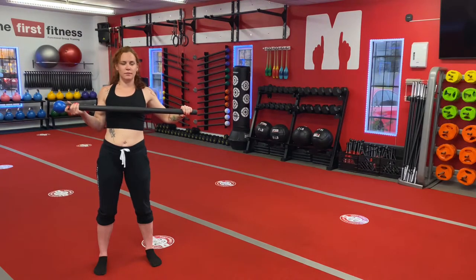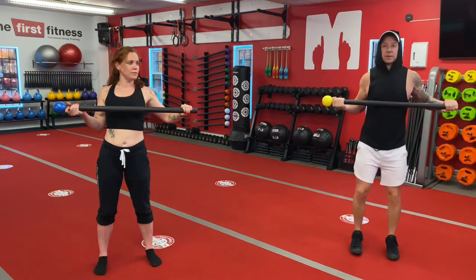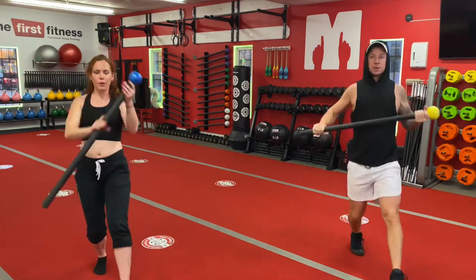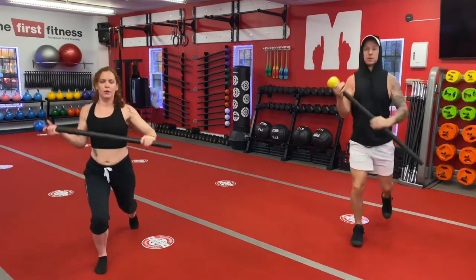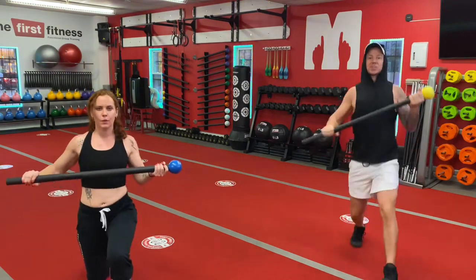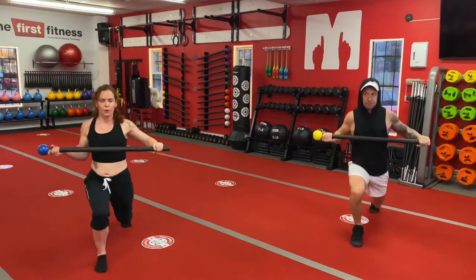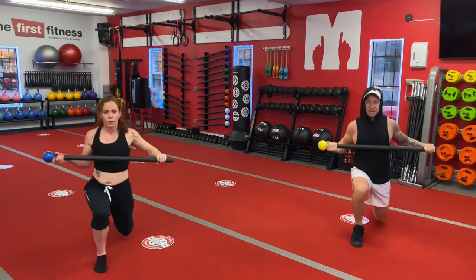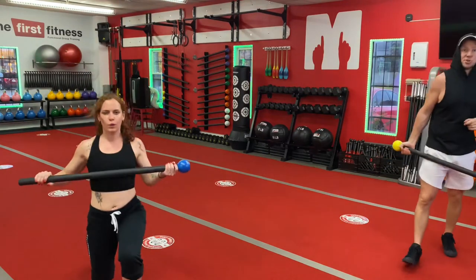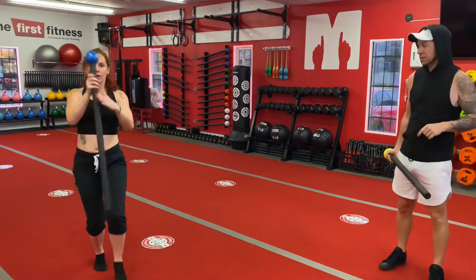Here we go, Linz. Starting with the mace to the right, which means we're going to step forward with our left leg. Here we go. And then step back. Don't forget about your isometric contraction, keeping that mace right at your chest, really squeezing it. In three seconds, Lindsay's going to switch to the other leg. Good.